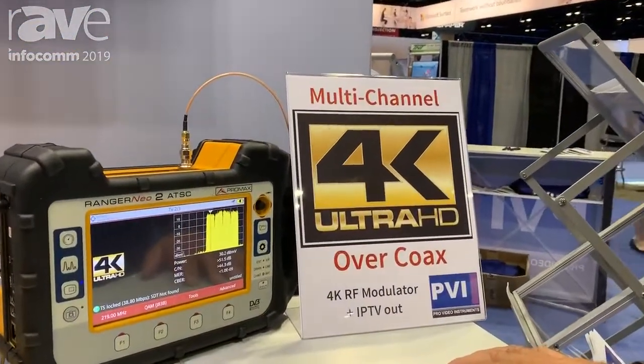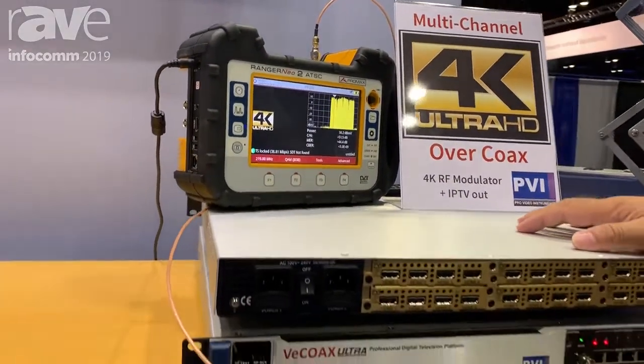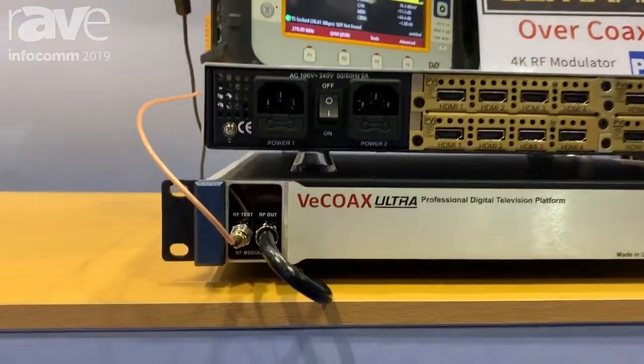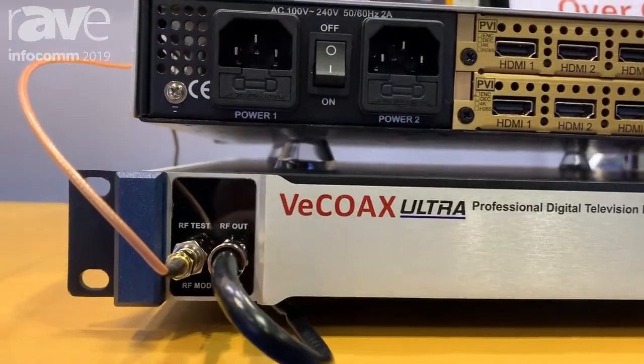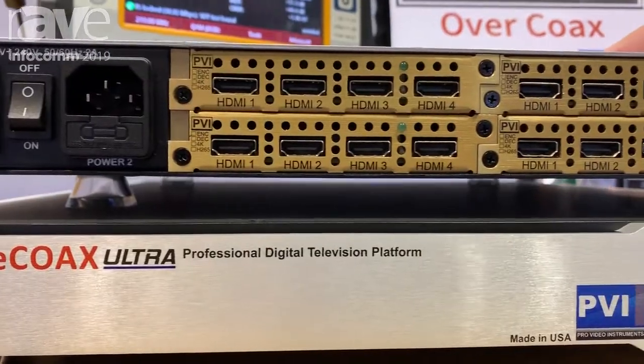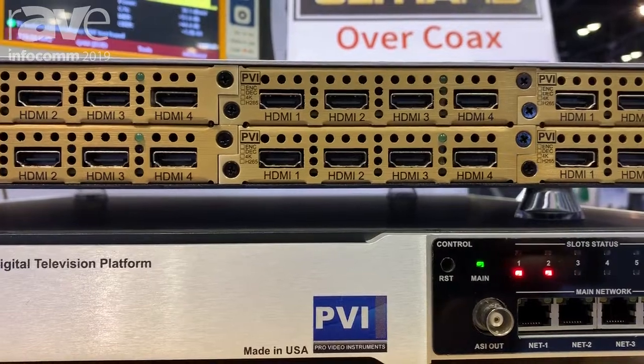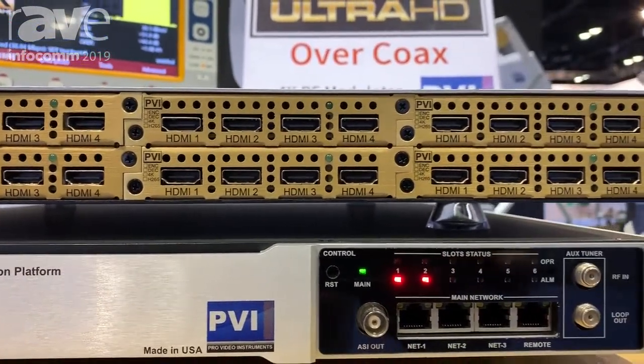It's a revolutionary machine and modular, so you can add and remove cards, add as many channels as you want. Most importantly, it's a full 4K modulator, so you can inject your HDMI from any 4K source and create channels you can receive on any 4K TV over the coax.